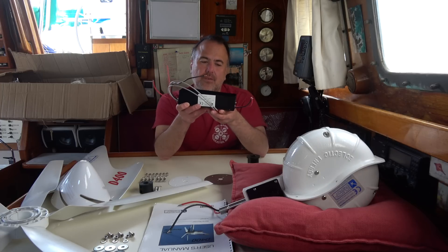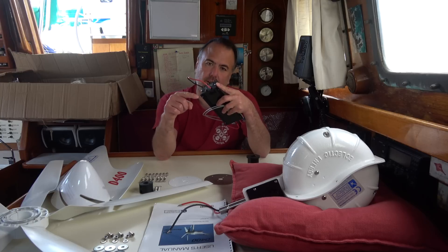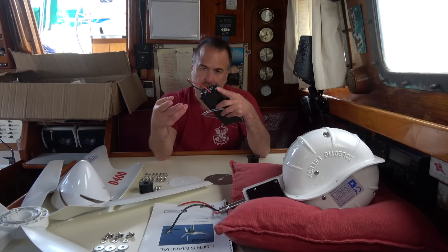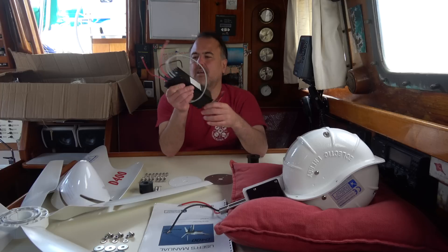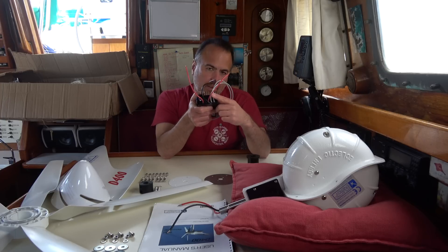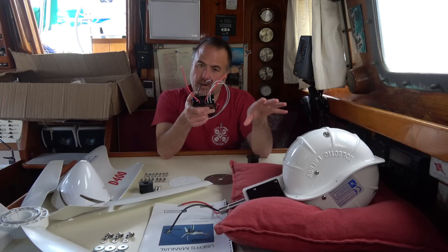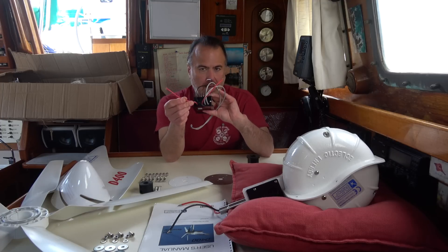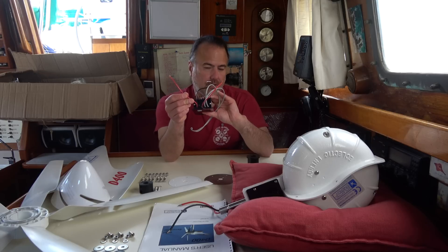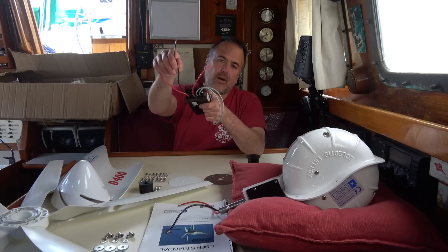On one end of the regulator we've got a red and black wire that connects to the D400, so all the energy created by the D400 comes into the battery voltage regulator through these two wires. On the other end we've got two red wires, each connecting to a different battery bank. The D400 and the voltage regulator will charge one battery bank first, then the other. When both banks are fully charged and the blades are still spinning, it will divert any excess energy through two gray wires to the dump resistors. Finally, this black wire goes to ground.